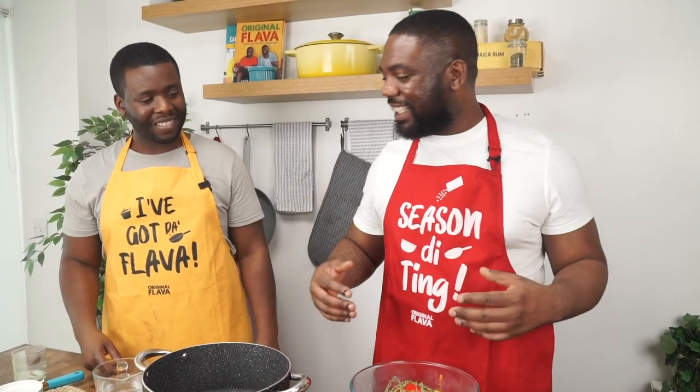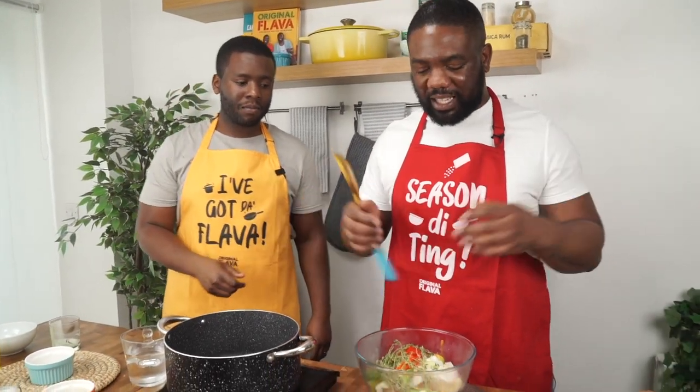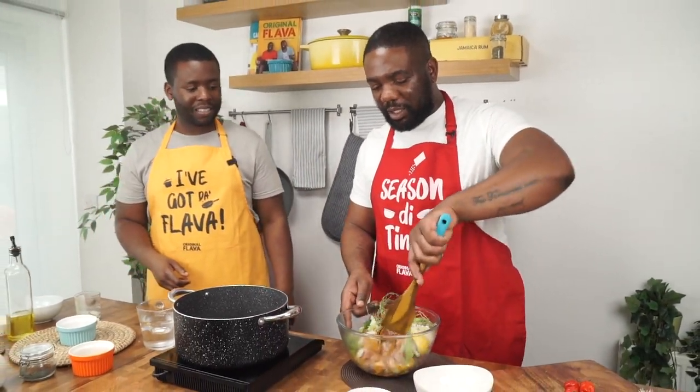Now we get down and dirty and season the meat. You can use your hands — just make sure your hands are washed. We're using a spoon because curry stains your hands quite a lot.